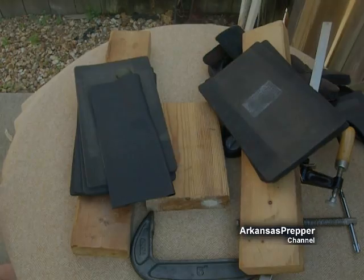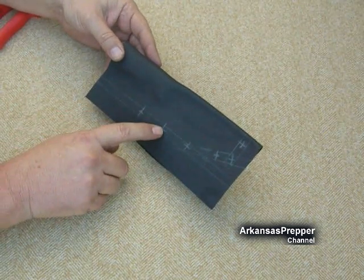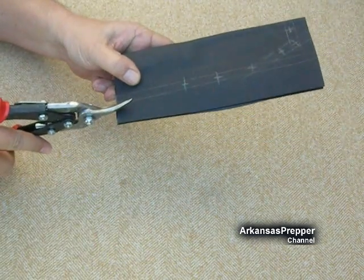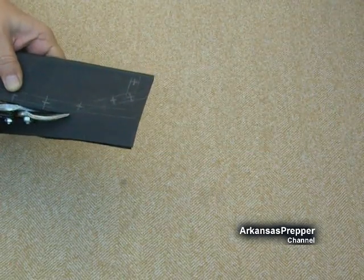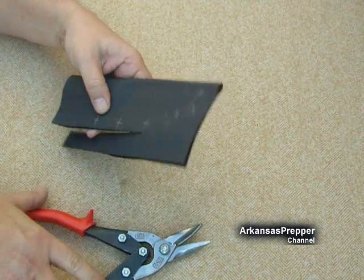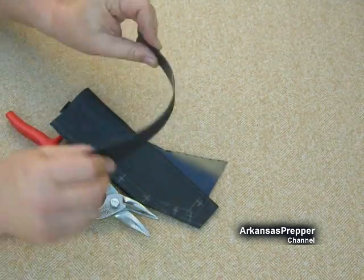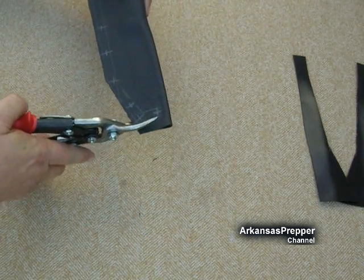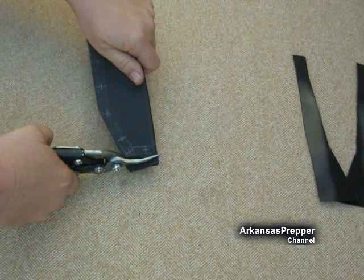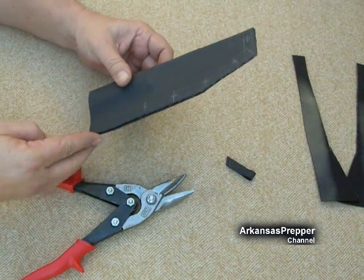We've got something to work with. Now let's lay out the grommets — we've got six grommets here. You do not need a fancy saw to do this; you can use a regular pair of tin snips. Let's get the angle right. We're going to use a sander, but look at the leftover pieces — we can use those for belt loops. You've also got to have a drain hole so that if it rains, all the water runs out of the sheath.